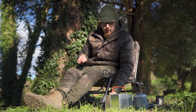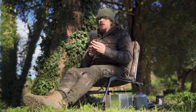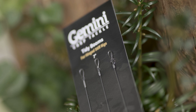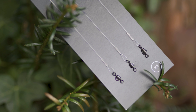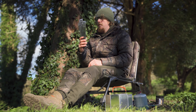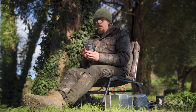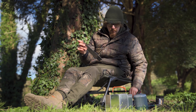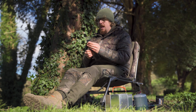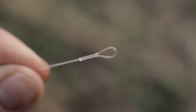Today I've got Gemini Tidy Booms — these are dedicated for the hinged stiff rig. You get three in a pack and the price starts from £4.09. They come in either five and a half inch, seven inch, or nine inch in length, so it's completely up to you what length boom you want to go with. I'm going to be using the five and a half inch ones today because I like to keep my rigs fairly short.